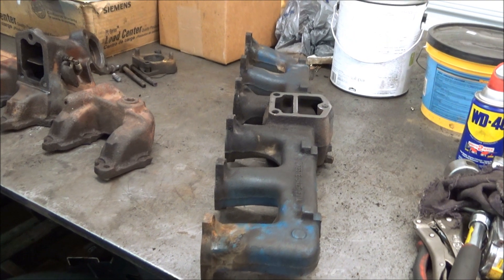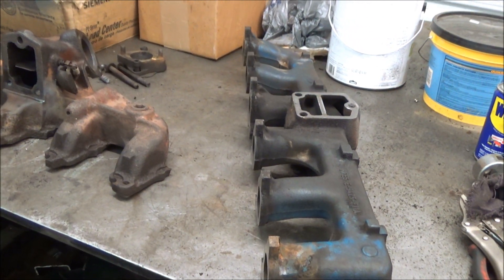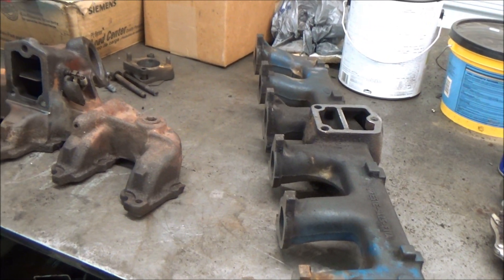In this video I'm going to show you how to remove broken bolts with a TIG welder. You can also use this on small screws too.